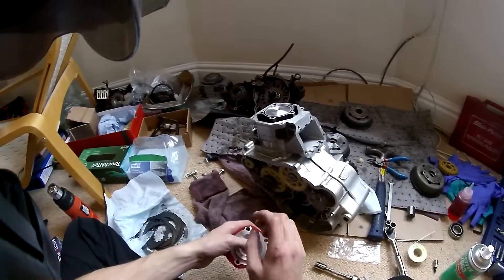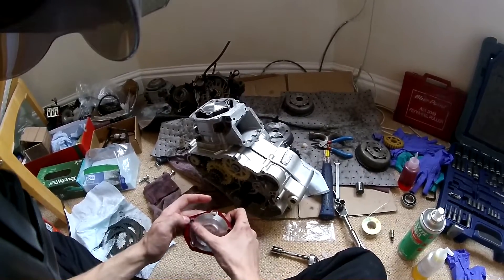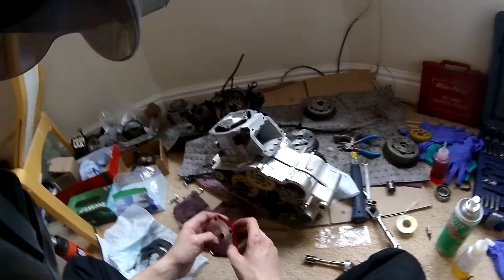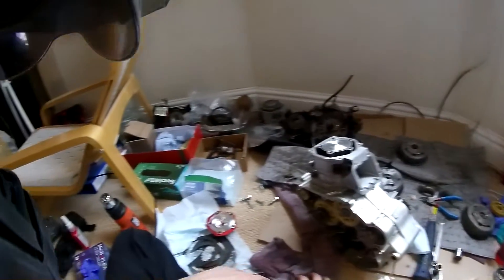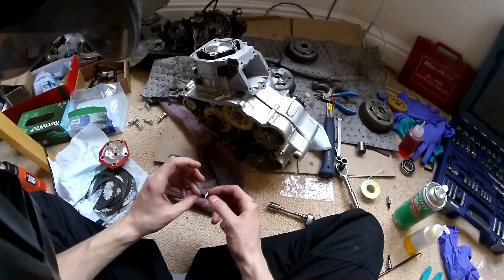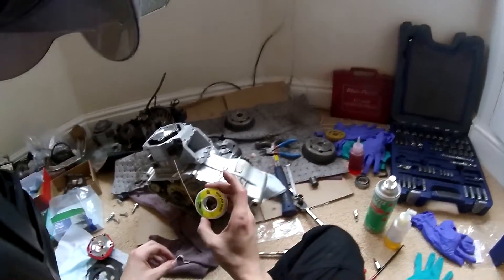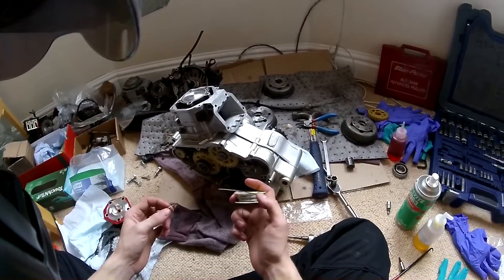I'll show you guys how to measure your squish. You do need a set of vernier calipers - unfortunately I left mine in my MX5 which isn't here at the moment, so I'll have to wait until tomorrow to measure. What you also need is some solder - rosin core solder. The reason you use rosin core is because it's softer, and you don't want to dent the piston or the head.